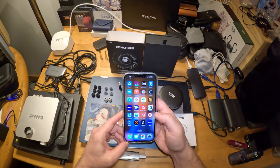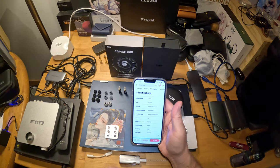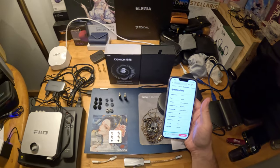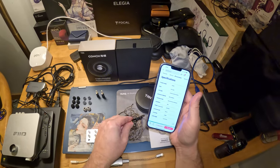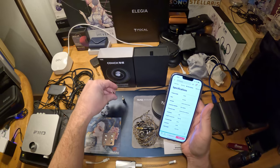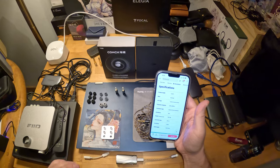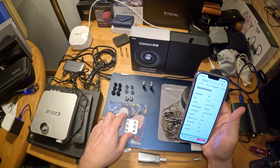The cable is modular and it does 4.4 Pentaconn, 3.5 single-ended, and 2.5 balanced. So if you have a setup with any of those, you're in luck. That's the first thing that impressed me — this is a $35 IEM that includes a modular cable.